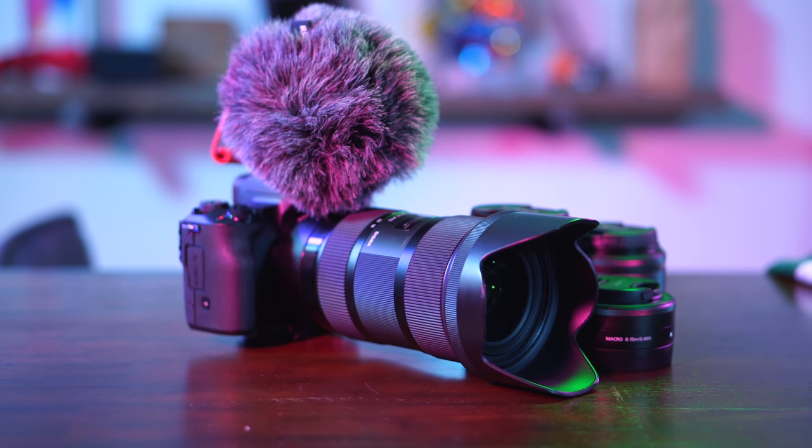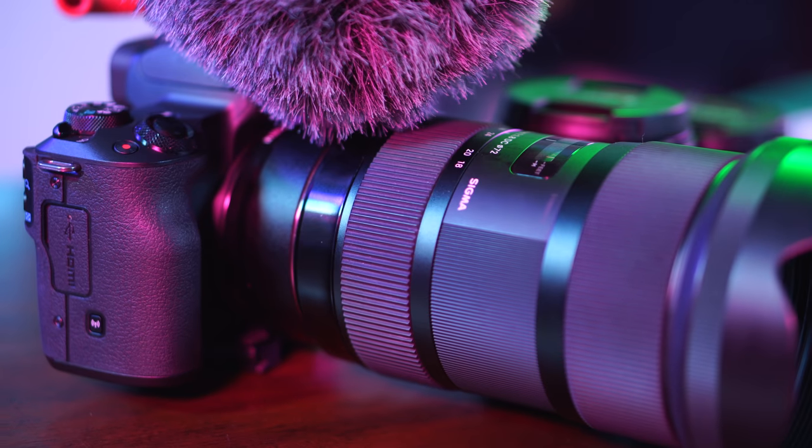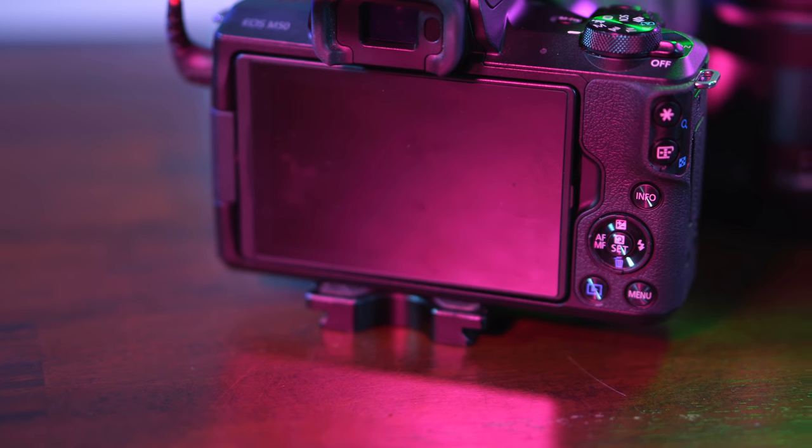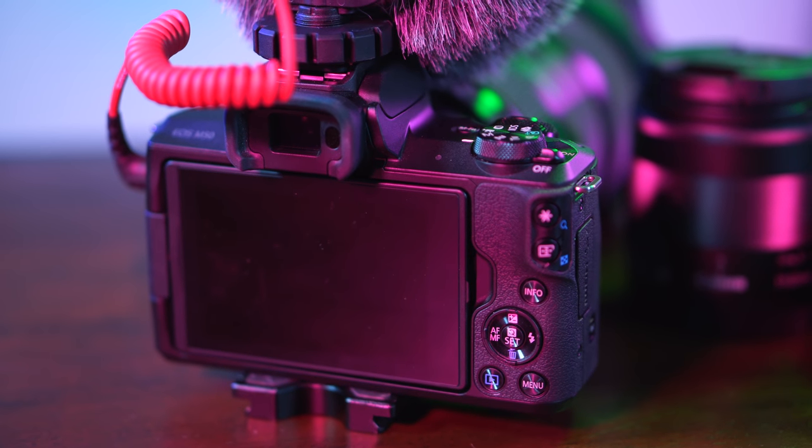Yes, it may not have every single feature that a GH5, GH5S, a 1DX Mark II, some of those wild crazy cameras everybody talks about has. But at the end of the day, you can make some great stuff with this. So we're going to talk about some of the setup that I've done that makes it easier to capture better quality films, as well as making it quicker to do that.